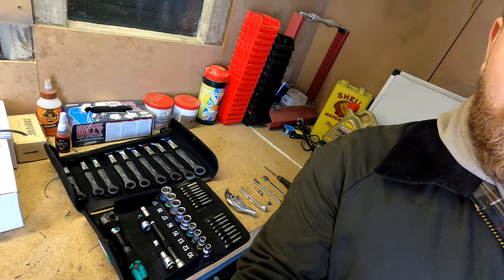Crash bars for the NC750X. Why have I uploaded a video saying 'tested' and why have I got a load of tools and broken parts down there? Stick around and I'll tell you.